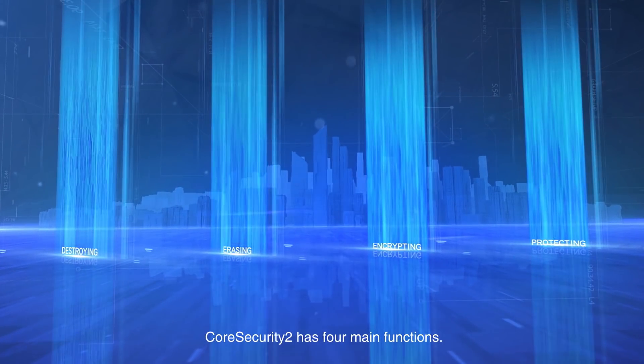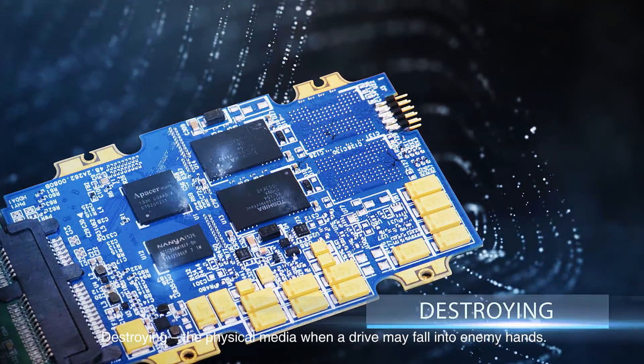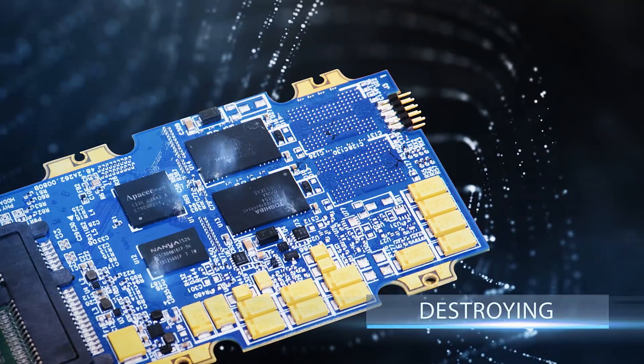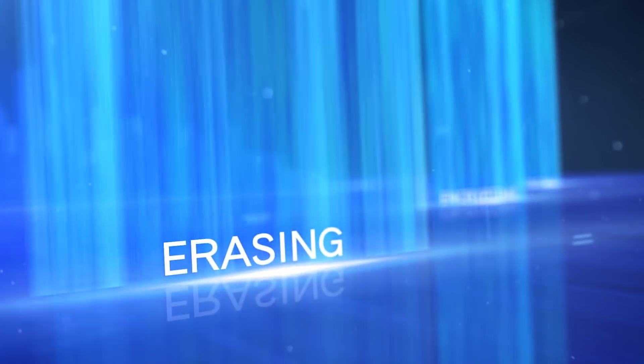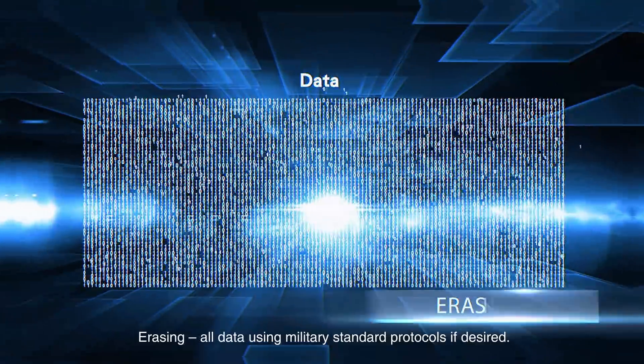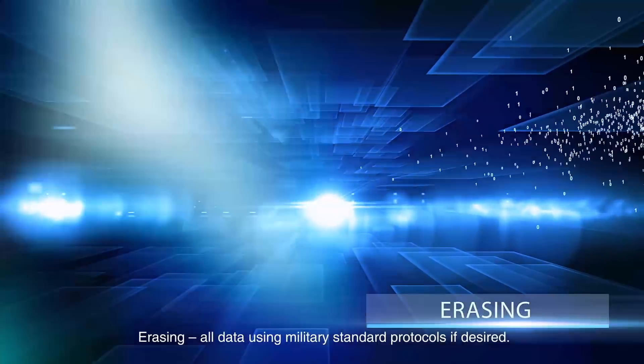Core Security 2 has four main functions: destroying the physical media when a drive may fall into enemy hands, and erasing all data using military standard protocols if desired.